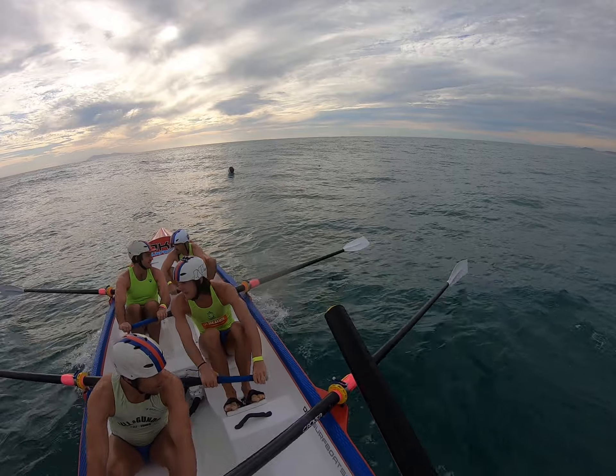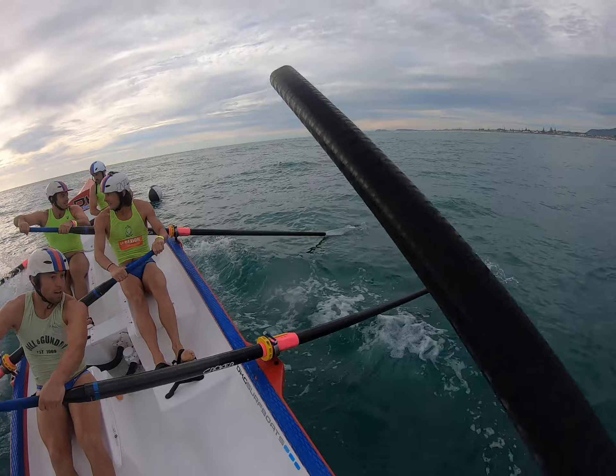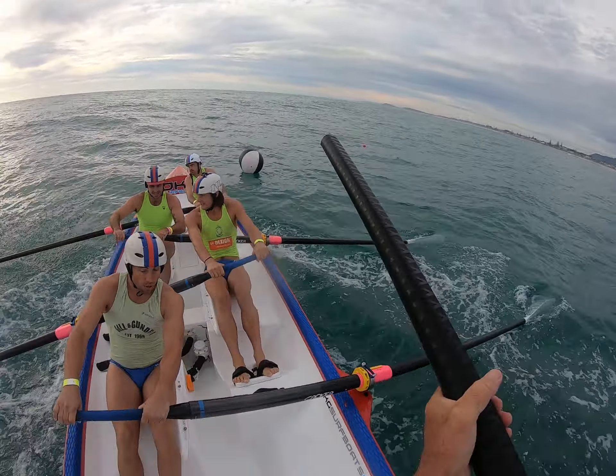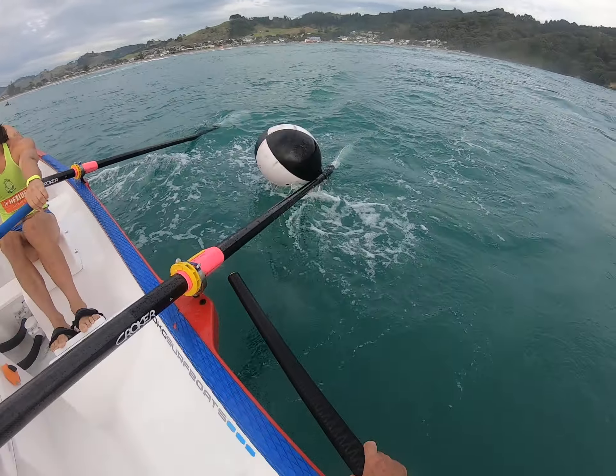You've only got about eight strokes to the turn, push her in. Two strokes — okay boys, we're coming up to the turn so ready for it after this stroke. And one, two, all in now and go.